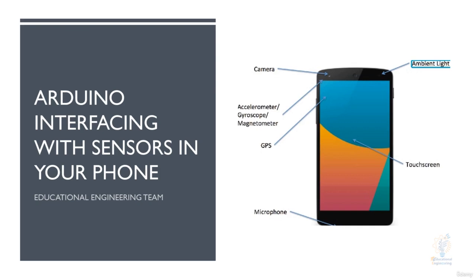Sensors are one of the crucial things when it comes to building projects or robots. Many times the sensor might not be available locally or it might take too long to ship. Smartphones have most of the basic sensors like proximity, accelerometer, light, magnetometer, gyroscope and other sensors. All of these sensors are embedded and we can in fact use them in our Arduino projects.